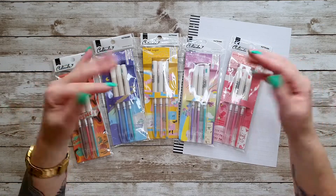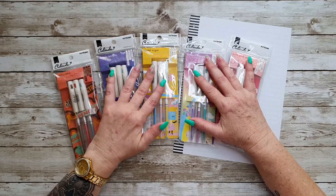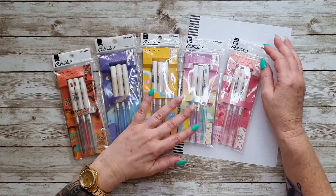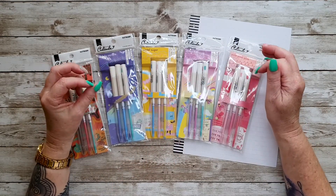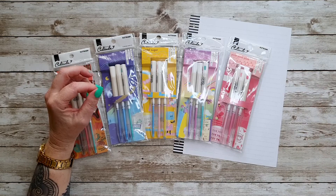Hi guys, welcome back to my channel. If you're new here, thanks for stopping by. Today I'm going to do a pencil review on some pencils that I picked up from the Washi Gang.